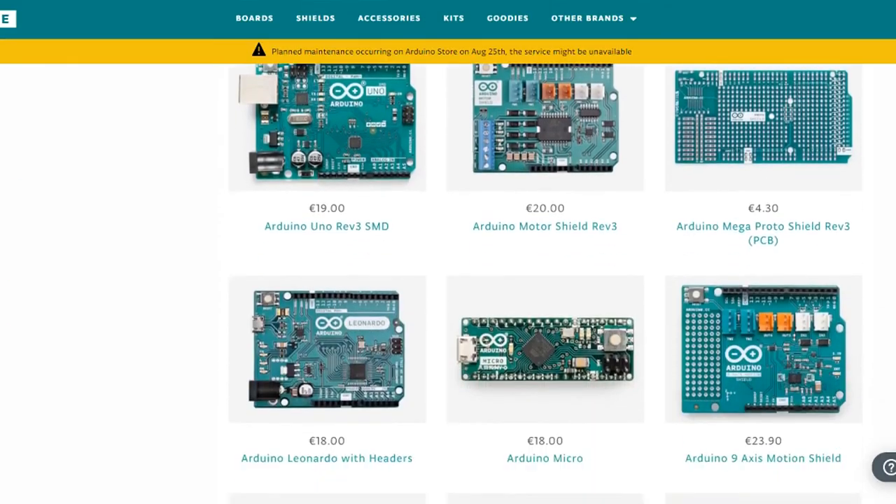Hello! In this video we will look at the different Arduino boards available on the Arduino web store. We won't be covering every single board as there are over 20 different ones. Instead we will discuss properties that are good to take into account when choosing a board for your project, as well as highlight some boards and board types.